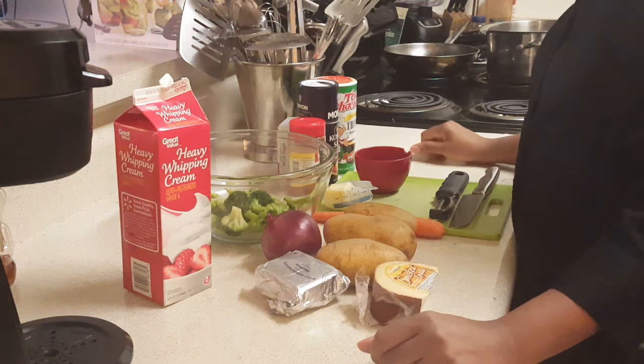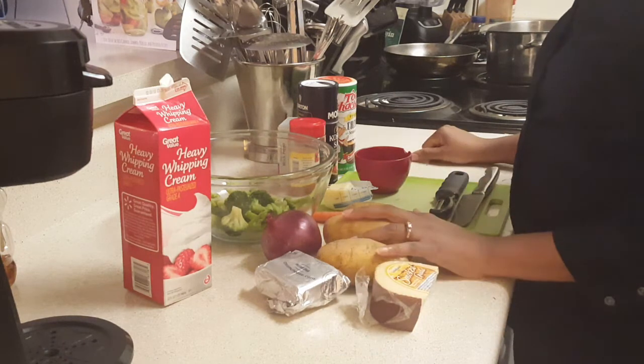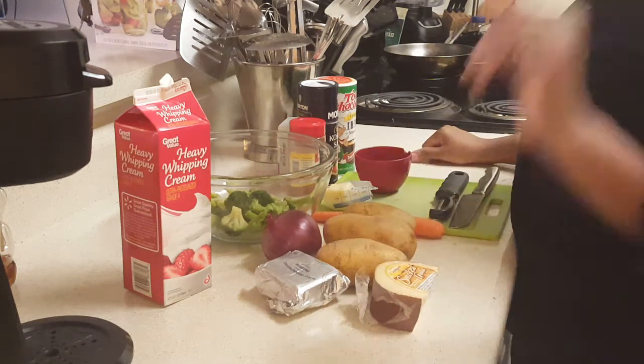Welcome, welcome, welcome everybody. Welcome to Homestay at Heart. Today we're going to be making cream of potato and broccoli soup. Y'all come on along.